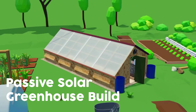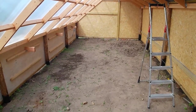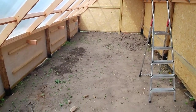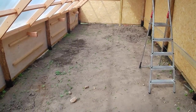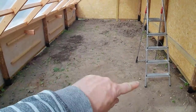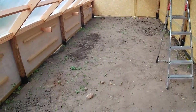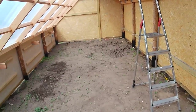Welcome back. In this passive solar greenhouse build video, we're looking at soil. We need to turn this barren landscape into something that is full of biology, full of goodness.